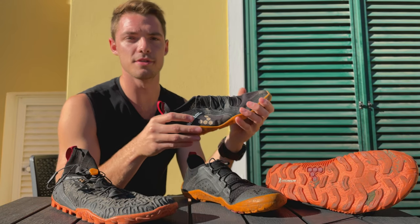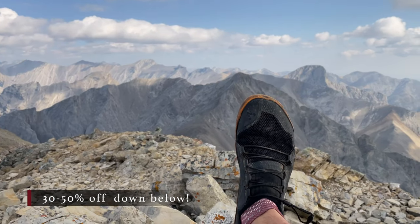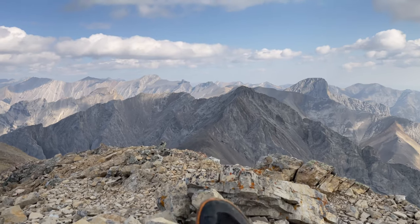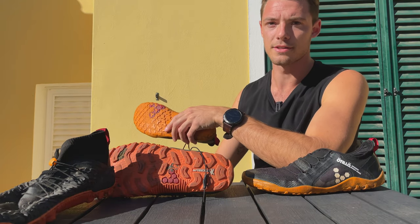Downsides to Vivo Barefoot shoes: they're pretty darn expensive and sometimes hard to get a hold of. However, some of this can be mitigated if you just deal hunt properly. I have a link in the description to help you find sales on Vivo Barefoot shoes from 30 to 50% off. But how does Vivo Barefoot compare? How is it Vivo Barefoot versus Xero Shoes? Let's go into it.